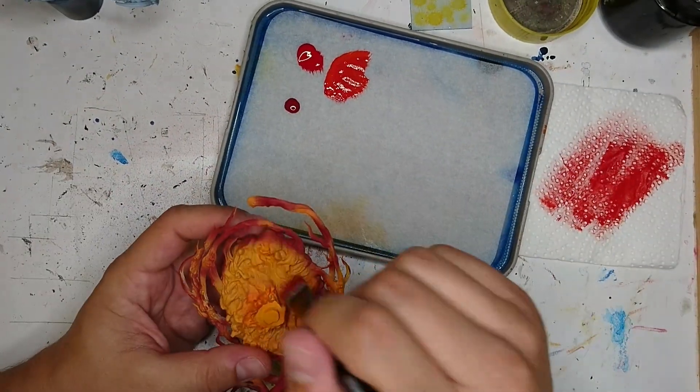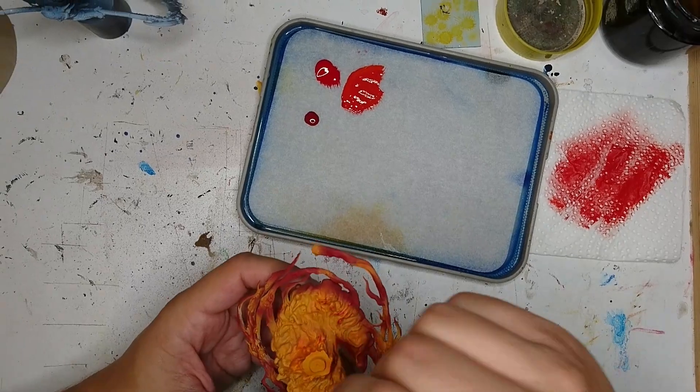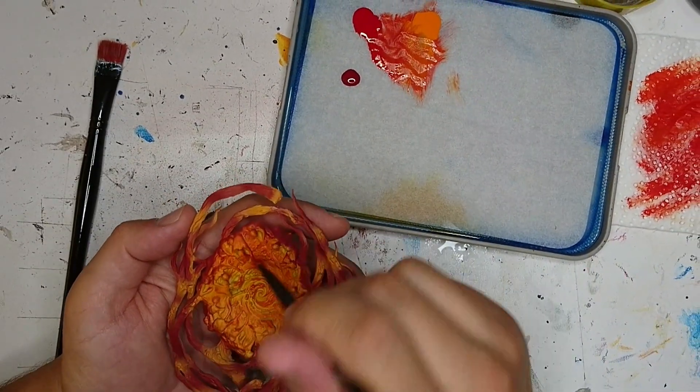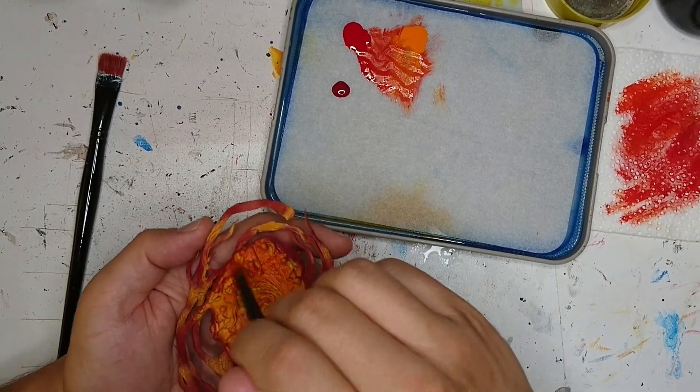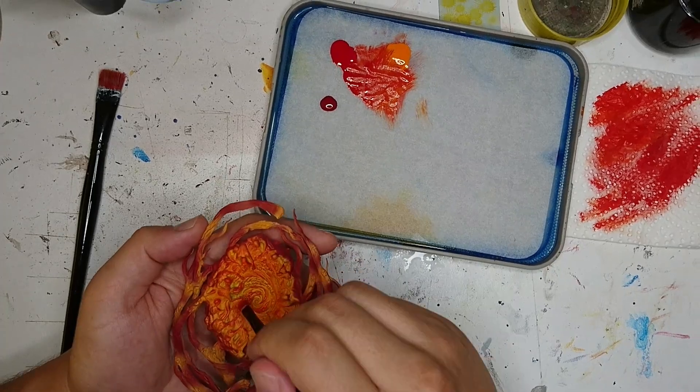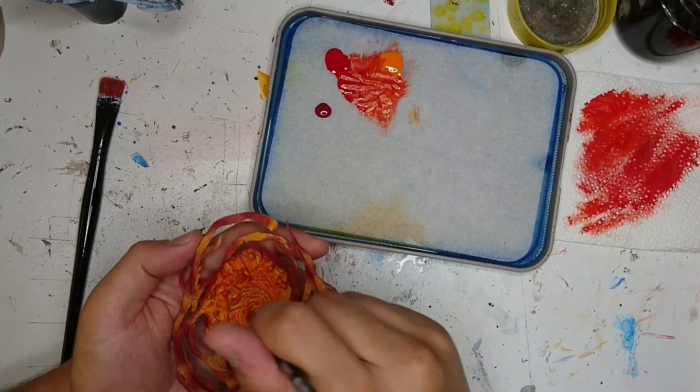After that, I use dry brushing to create the inner glowing effect by applying a darker color on the more elevated structures of the model. I use Orange Fire on the yellow areas, Flat Red on the orange ones and red on the Flat Red surfaces.